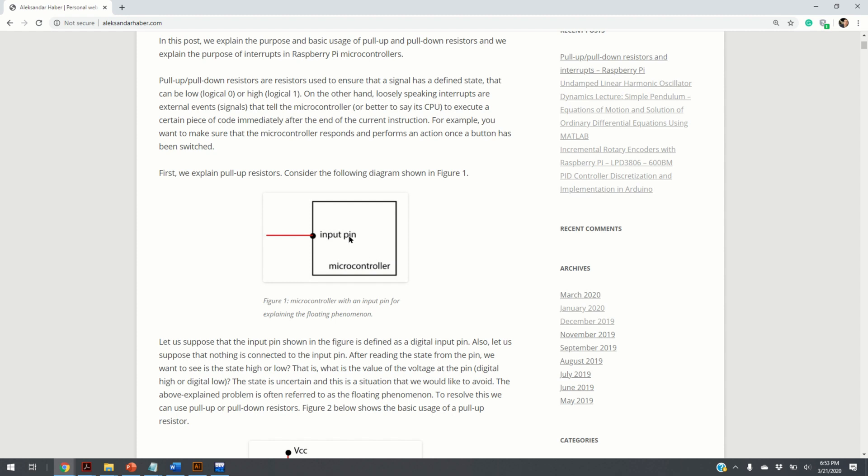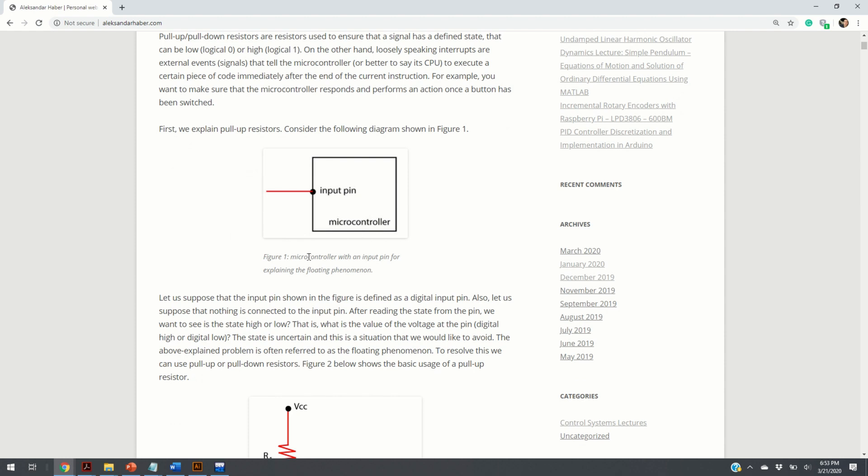Every microcontroller has certain tolerances. For a Raspberry Pi, digital 1 will be in the voltage range of roughly 3 to 5 volts, and digital 0 will be below 0.5 volts. However, if you directly read the input pin without any device or electrical circuit attached to it, the state will be undefined — and you want to avoid that.